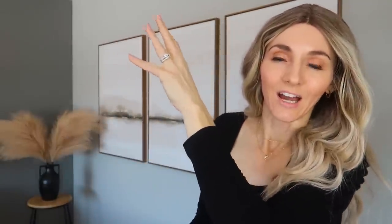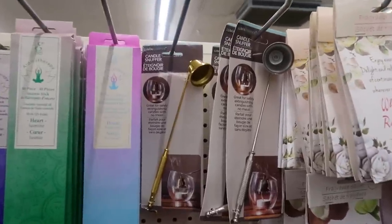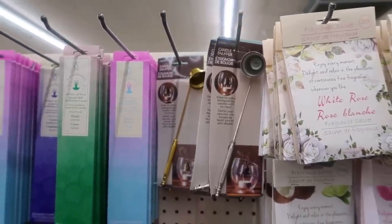Sometimes at Dollar Tree you gotta get down real low to find some of those goodies, or look way up high. I don't think they strategically place their items like other stores. But the candle snuffers — these were new in my Dollar Tree. These are cool, and they make for an excellent affordable gift idea. Buy your friend a favorite candle and then a little snuffer to go with it, maybe a $5 coffee gift card if that's something they enjoy.